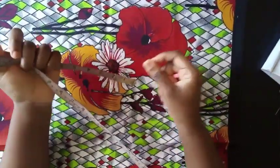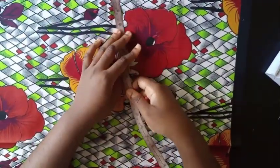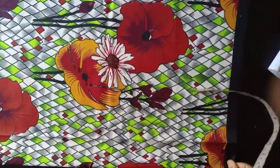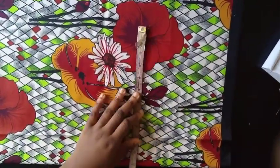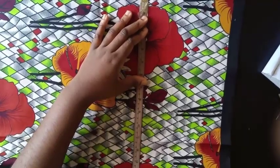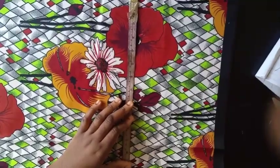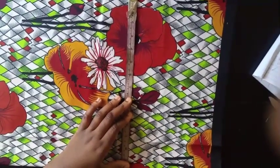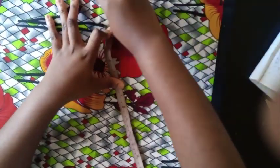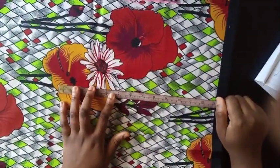Welcome back to my channel. I'll be showing you how to make this romper that ties at the back. I'm going to start with the bottom. To cut the shell, you just need the hip measurement. I'm working with 54.4, so you divide your hip measurement by 4, which gives me 13.7, and I'm going to mark that down.